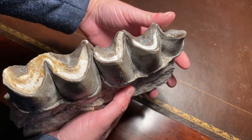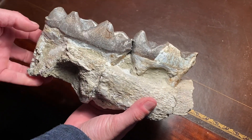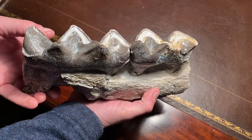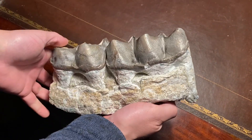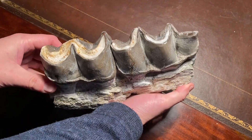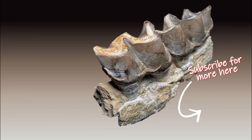And there it is — this is the final prepared lower jaw, just two molars, and it measures nine inches, which gives you a sense of how big these herbivorous titanotheres were 30 million years ago. They stood 2.5 meters high and had massive horn-like protuberances on the top of their snouts.